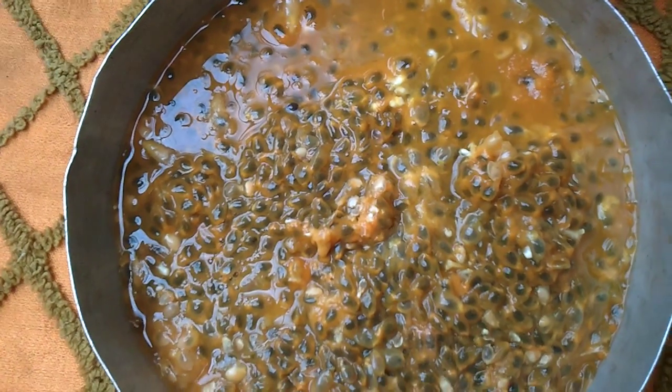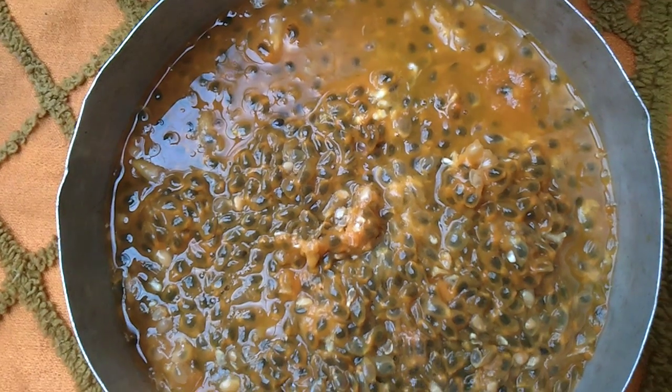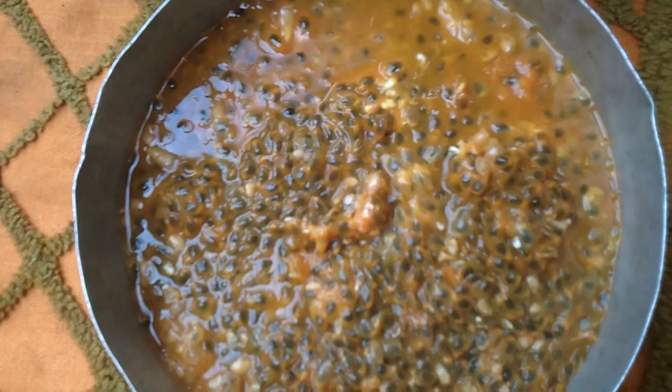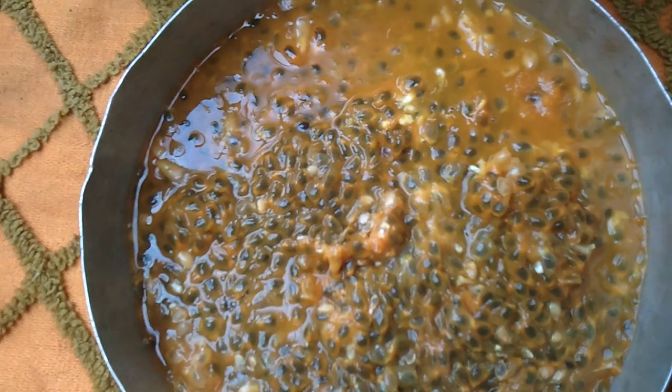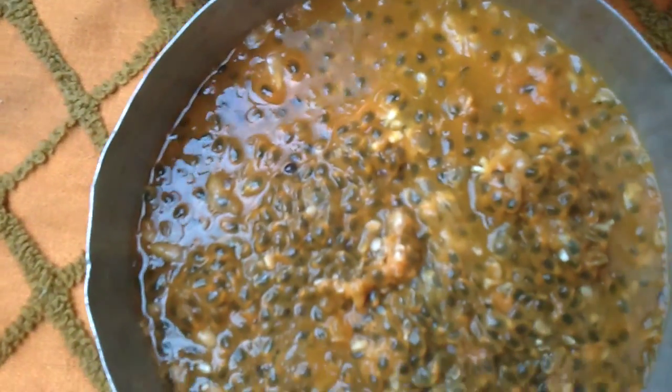I'm going to show you how to make passion fruit squash or juice — fresh juice, no preservative, just fresh. This is the fruit called passion fruit. You can see it's scraped out from the fruit, the juice with the seeds in it.